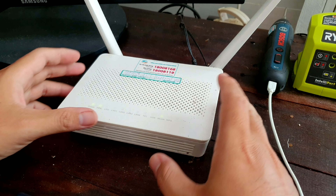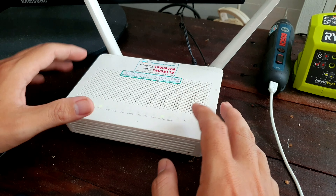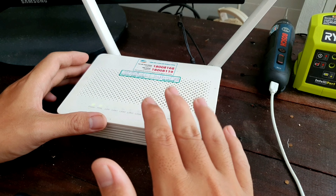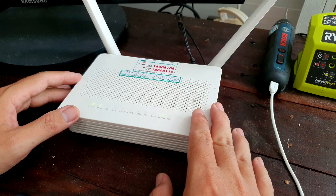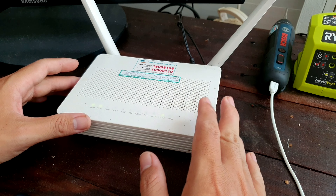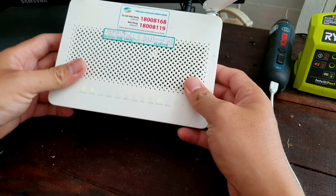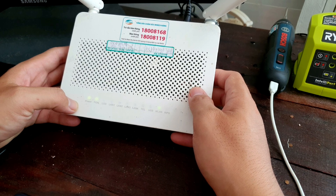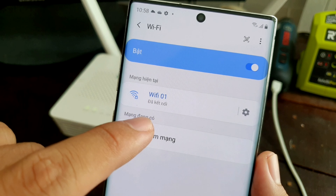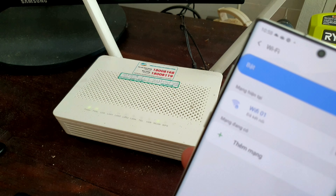Đây sẽ là cái cục wifi của mình. Loại wifi này khá là bự, trên đây có 2 ăng-ten và nó sử dụng 2 tần số là 2.4G và 5G. Hiện tại nó đang sử dụng cái cục adapter dùng nguồn điện 220V. Giờ mình sẽ gỡ ra thử để gắn cái cục sạc dự phòng, xem coi nó có ok không. Anh em nhìn thấy khi mà đèn hiển thị lên là hiện tại đang có wifi. Bây giờ thì mình sẽ rút điện ra để xem như thế nào.